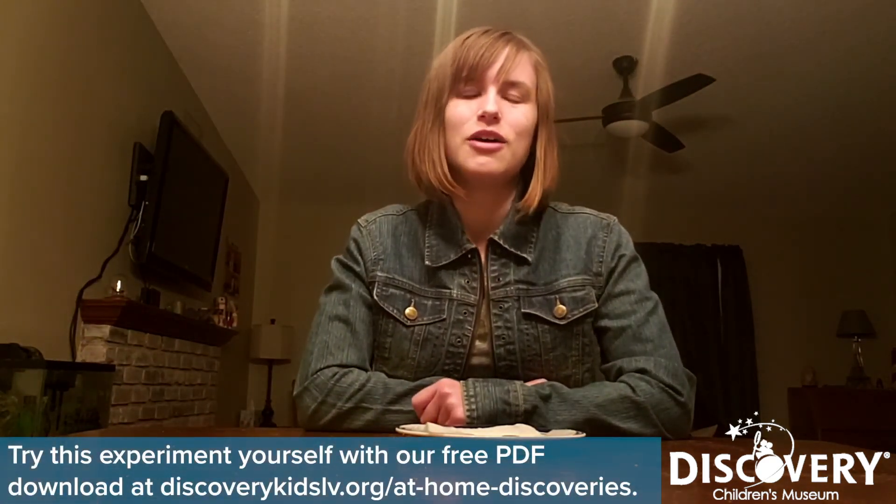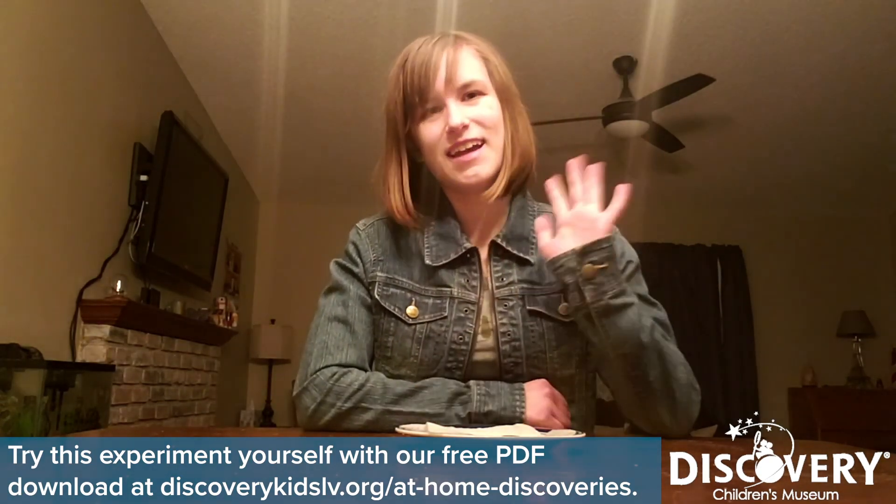Thank you guys so much for joining me. I hope you guys had a lot of fun learning some cool chemistry stuff, and I hope to see you guys again soon. Take care!